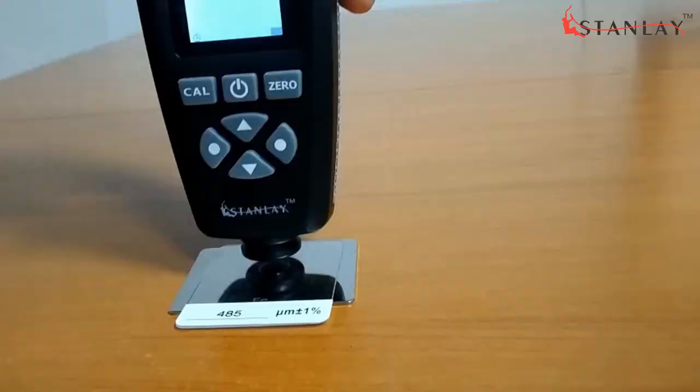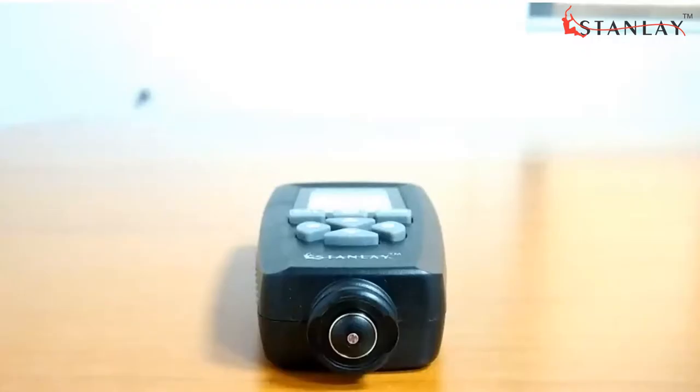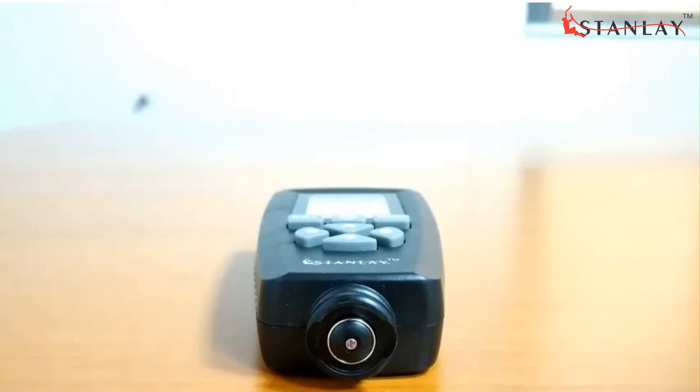Measuring range is 0–2000 micrometers and accuracy is plus or minus 2.5% plus 1 micrometer. Minimum measuring area is 20 millimeters diameter.